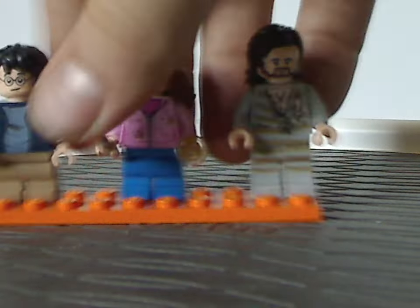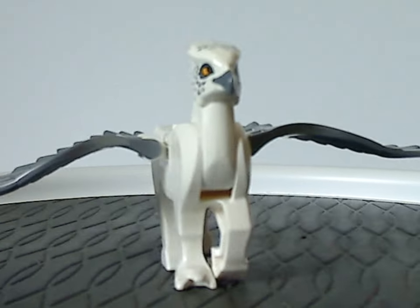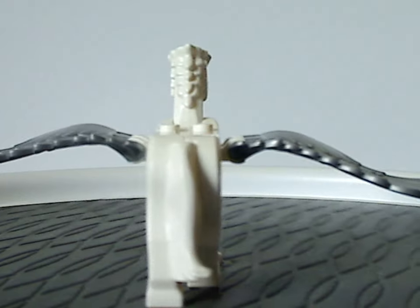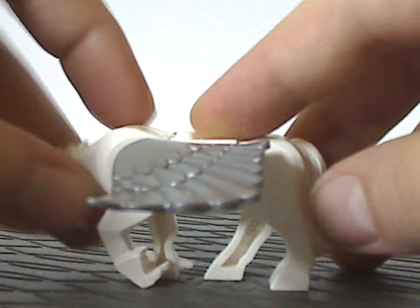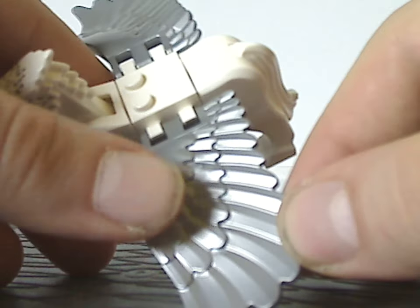Now on to Buckbeak — a new exclusive variant. Unlike the one we got in the Hagrid's Hut set from 2019 which was pure gray, he is now in pure white. Like the previous versions, you can move the head up and down. The wing pieces are in this odd grayish silver color, made from very few pieces.